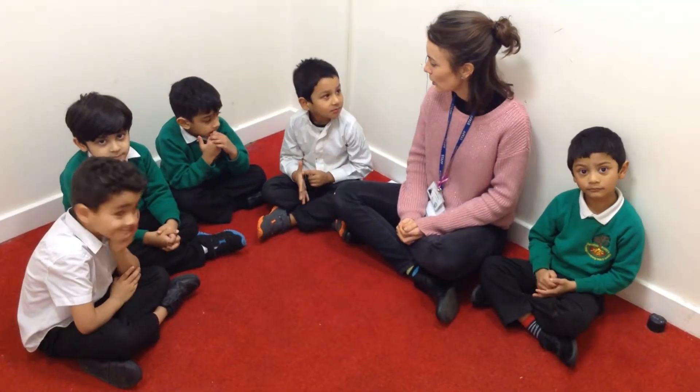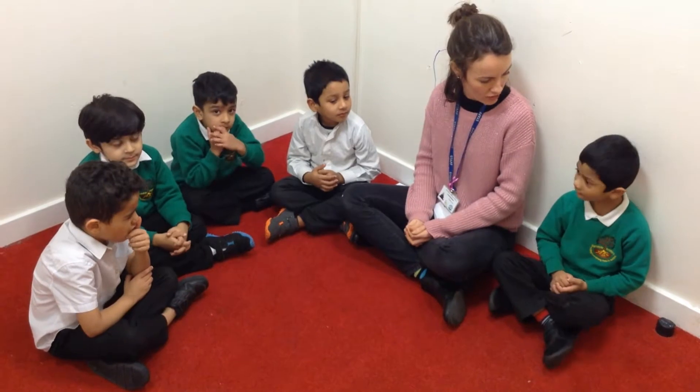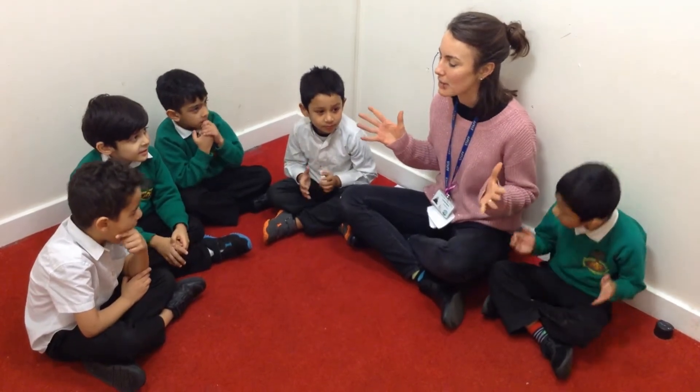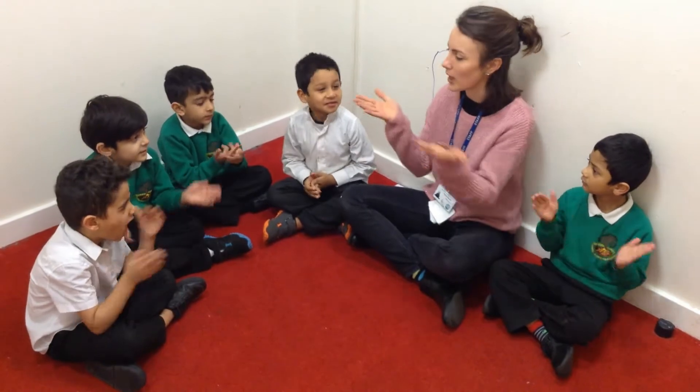Right then Red Base, so what we're going to do — we're going to play a game where we're going to make lots of noise. Do you think you can all make some noise? We can make some noise! Right, can we all practice making a noise with our hands? So we're going to do some clapping. Show me how we do some clapping.